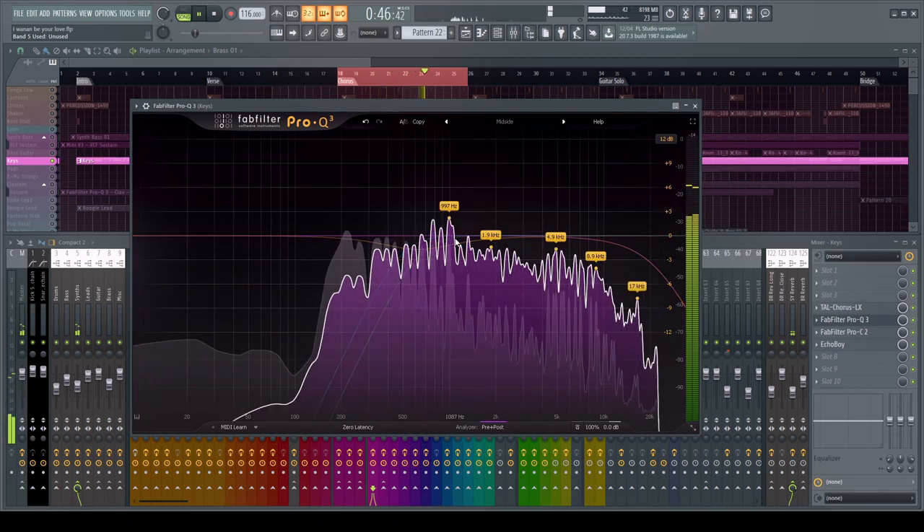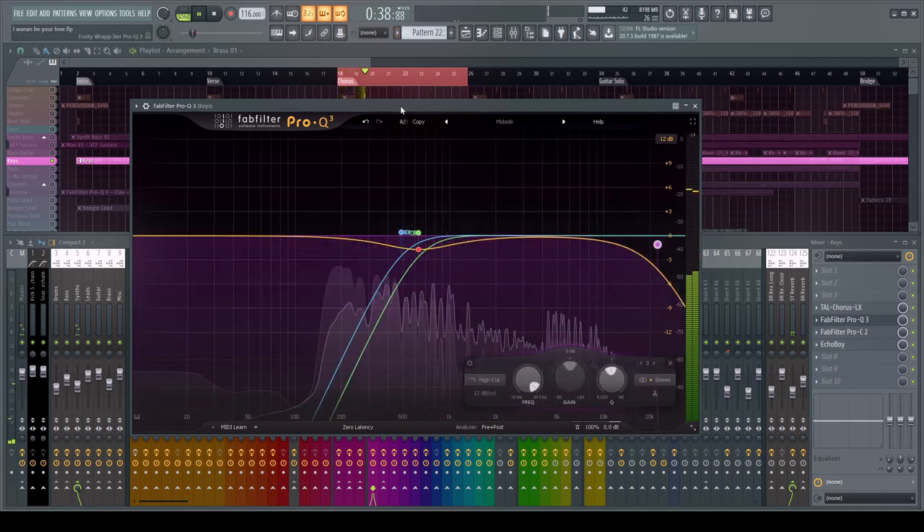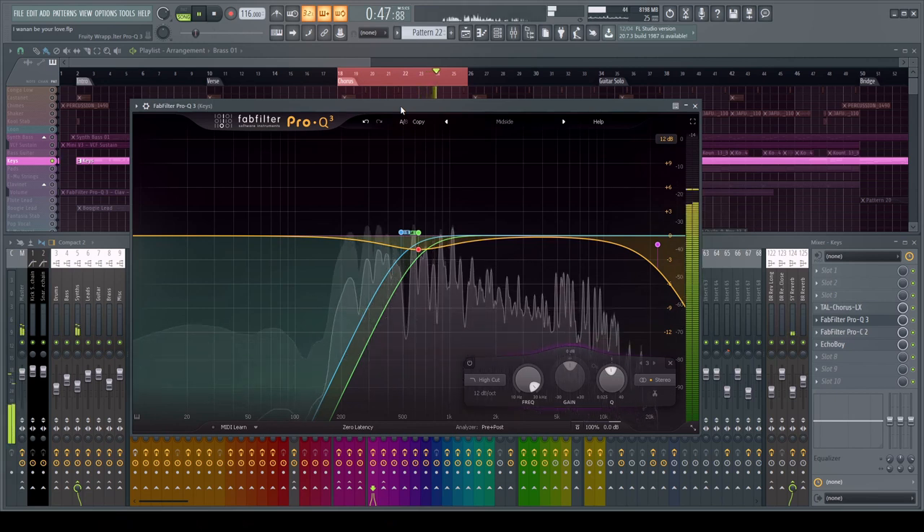My mixing philosophy is to get really aggressive with cutting and removing from the mix, because that adds clarity. A lot of producers in the modern 80s scene are watching tutorials geared toward recording live bands or drum kits — that's a completely different philosophy dealing with acoustic instruments and a totally different sound palette. What we're doing here is completely different. Electronic dance producers should be very aggressive with cuts and remove as much as possible from individual channels.